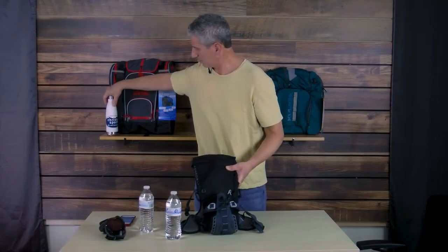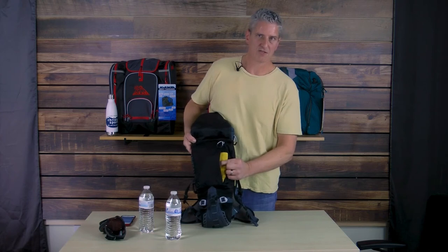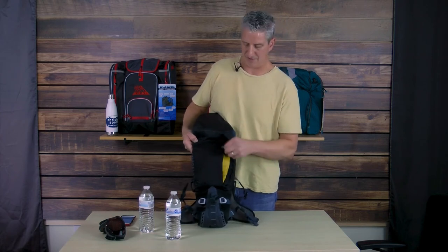We also have what's called a primary pocket. Put your gloves in here, your lunch, other snacks, anything else you want to have inside the pocket.